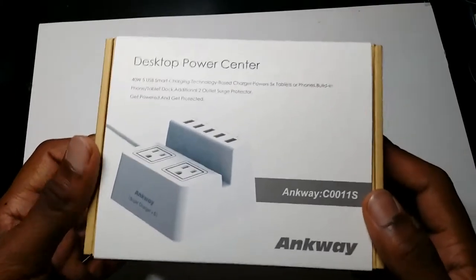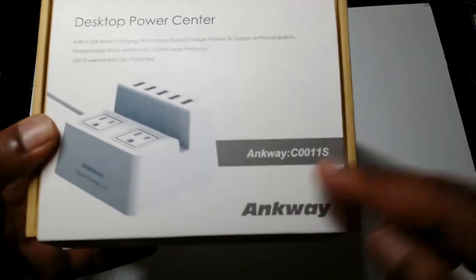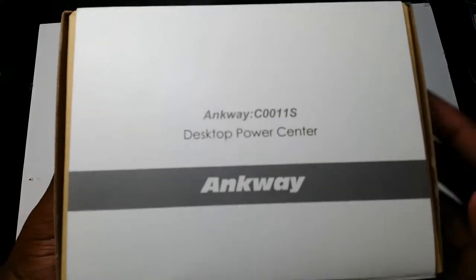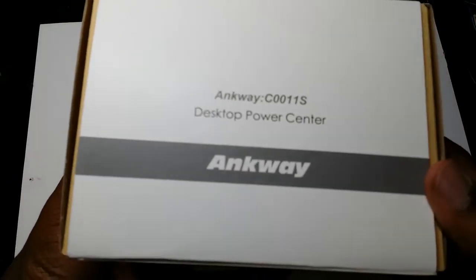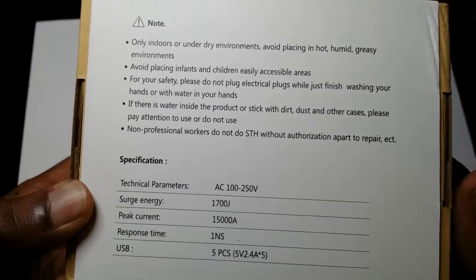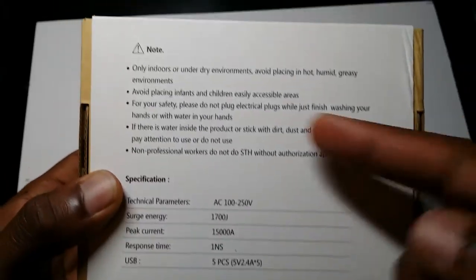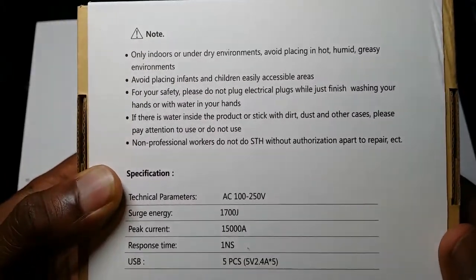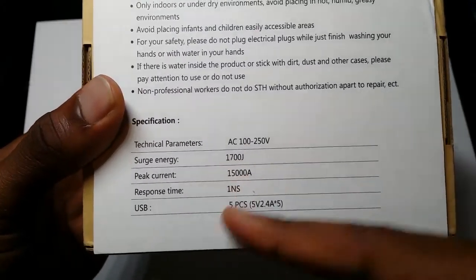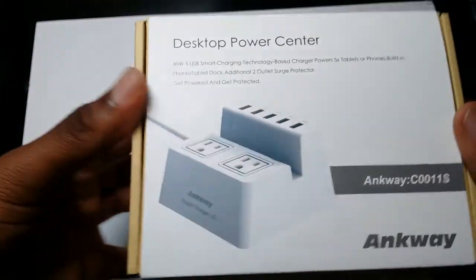So as we take a look at the box, I'm not exactly sure if this is the model number for this unit. On the side here you have basically some more company logo, and on the bottom it tells you the specs and the proper ways of using this unit. It says don't use it outdoors, you know, just in case of rain and all of that, and then it tells you the surge and the different specifications.